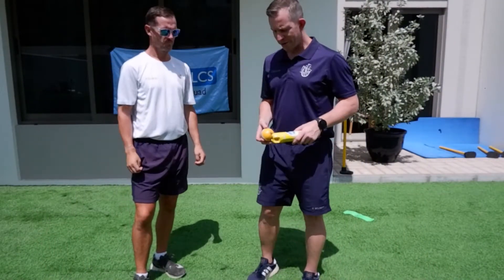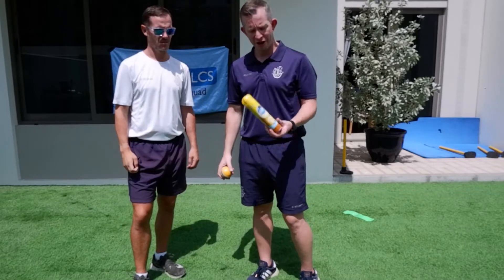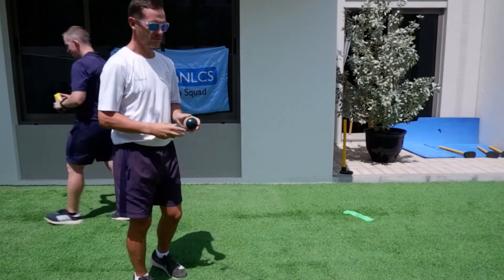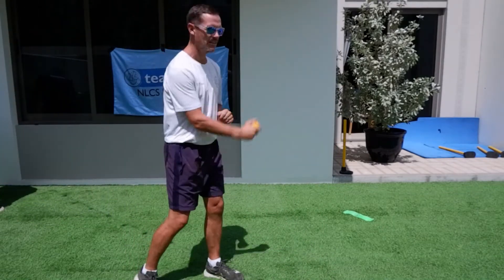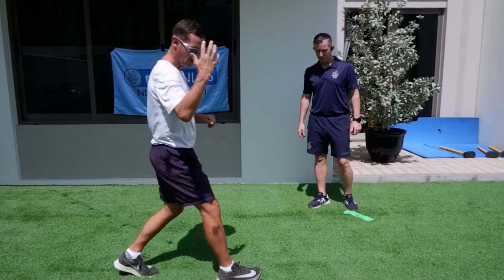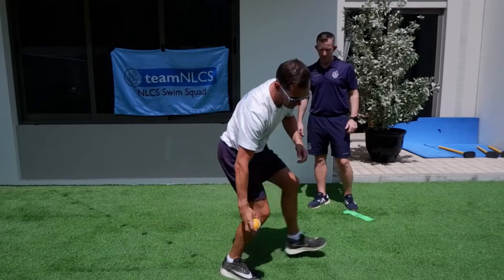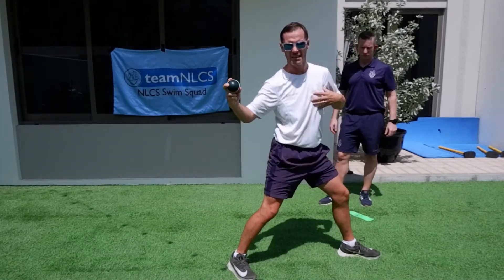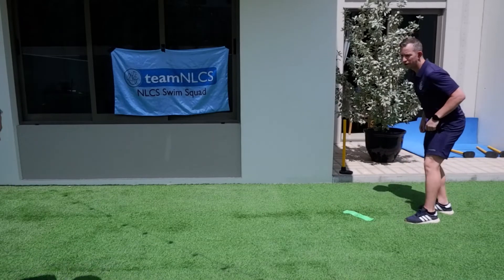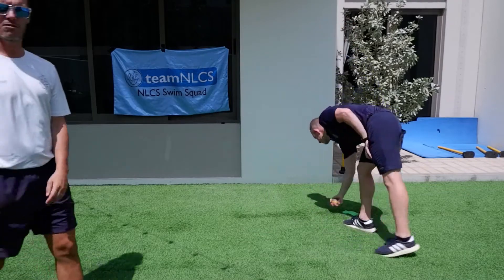We're going to progress the activity even further now. I'm going to change the ball — going for a slightly heavier cricket ball — and change the target to a tin of polish. Mr. Garrett is going to explain the skill. I'm going to feed the ball to Mr. Moseley by rolling it in his direction. I want him to run onto the ball and, as it's rolling towards him, with his right hand and right leg, gather the ball. That puts him into a dynamic position, ready to throw the ball at speed.